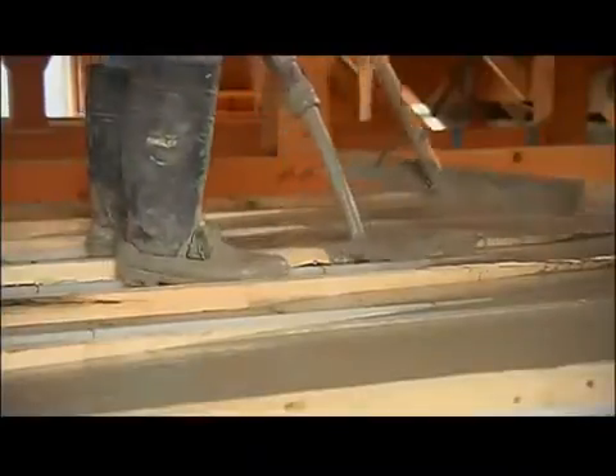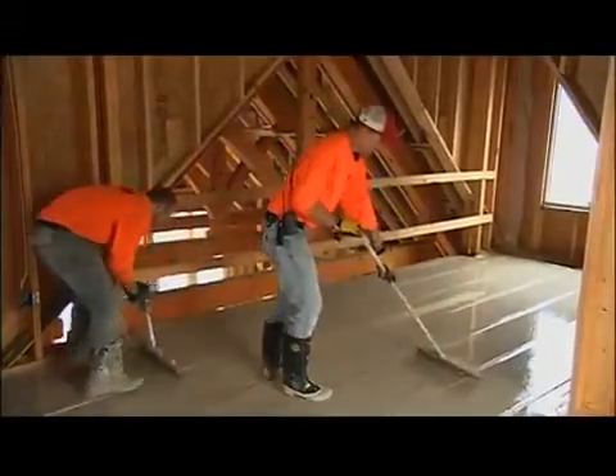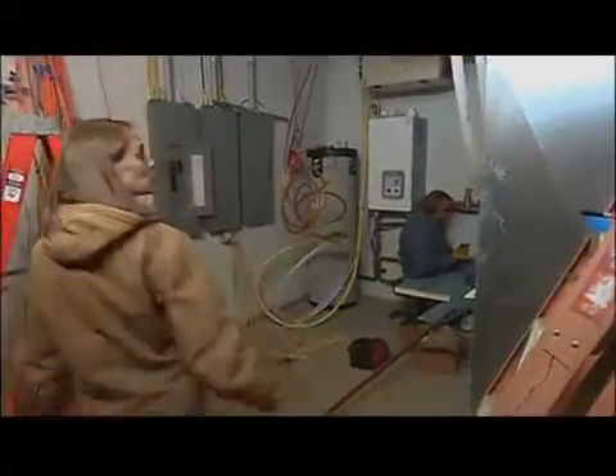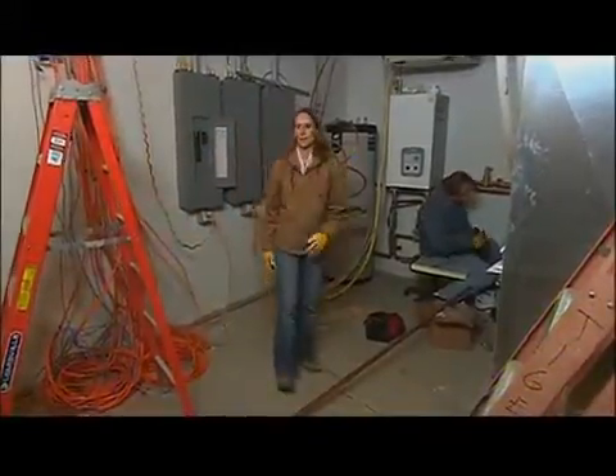This gypsum cement actually bonds to the wood subfloor, giving you one type of bonded floor that is very strong - typically 2,500 PSI. And that brings us now to the present, where all of our tubes are embedded and we are just about ready to turn on the heat.